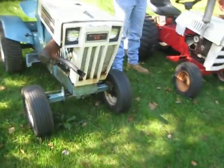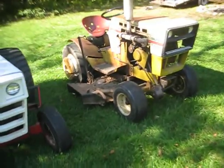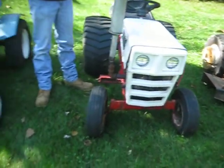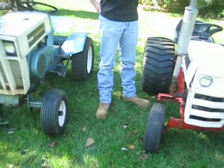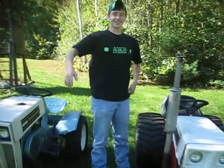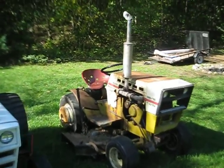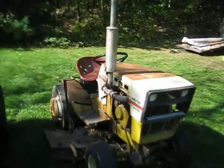Alright guys, coming at you on a Saturday morning-ish, late morning, it's like 11 o'clock or something. Hey Will! Will just kind of appeared, didn't know he was coming over or anything.